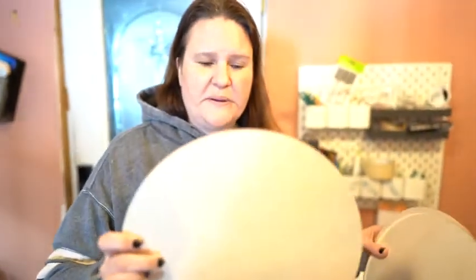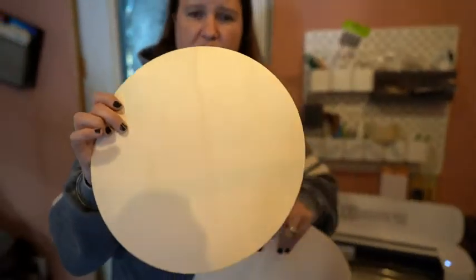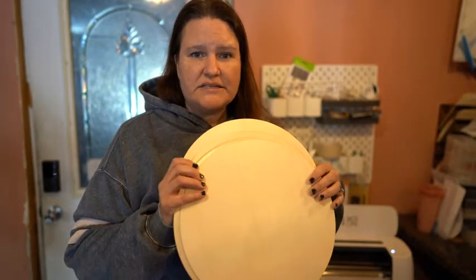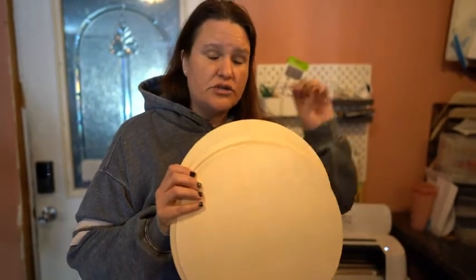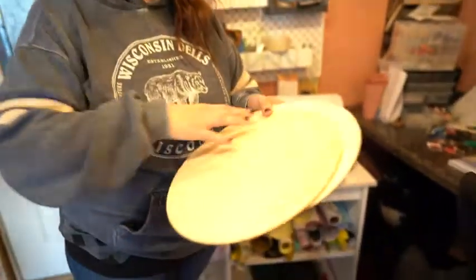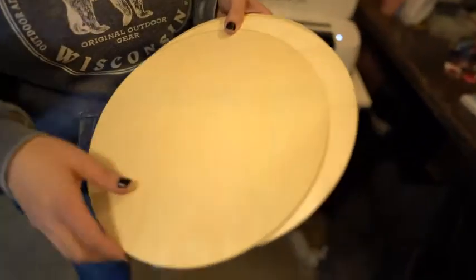Hi guys, my name is Jen and I'm going to talk about these wood rounds. They come in a 12 inch by 12 inch wood size. You can do many projects with these — you can do wood burning, you can paint on them, you can make wood hangers or wood door hangers on the outside. They are really easy to use and it's a great size to work with. It's not too thick so it's not going to bang on your wall if you want to put it on your door outside.